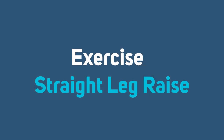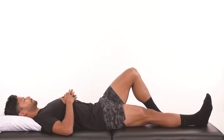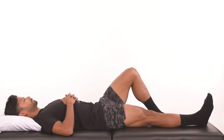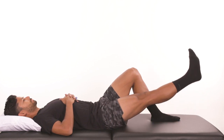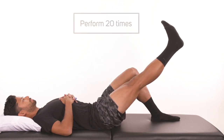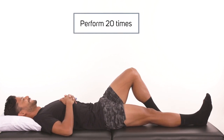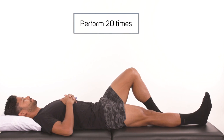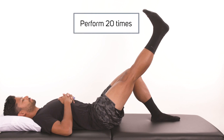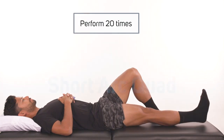Straight leg raise. This next exercise may not be achievable right away, but continue to try until you are able. Begin by tightening the quadriceps muscles so that the knee is flat, straight, and fully extended. Try to raise the entire operated limb up off the floor or bed. Raise the limb to about 45 degrees, pause one second, and then lower slowly back to the bed. If this is too painful to lift the leg, or the knee bends when you attempt to lift the limb off the bed, please hold this exercise until you are able to do so. Keep trying to do the quadriceps setting exercise until you can lift the leg off the table. Repeat 20 times.